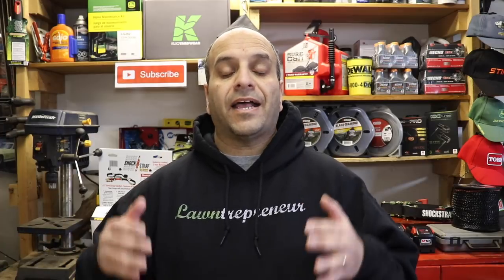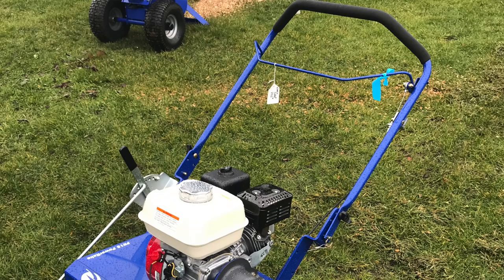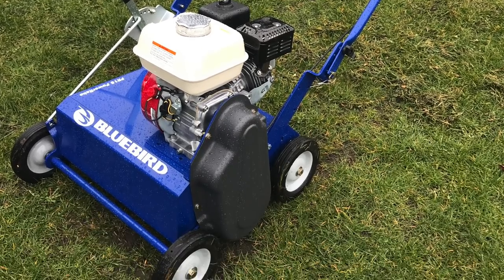What's the difference between the three, and what do you need in terms of equipment to offer this type of service? All three of these things essentially mean the exact same thing and use the exact same piece of equipment. Power raking and de-thatching are common terms in North America, whereas scarifying is used more abroad. The machine used is also known as a power rake, a de-thatcher, or a scarifier.